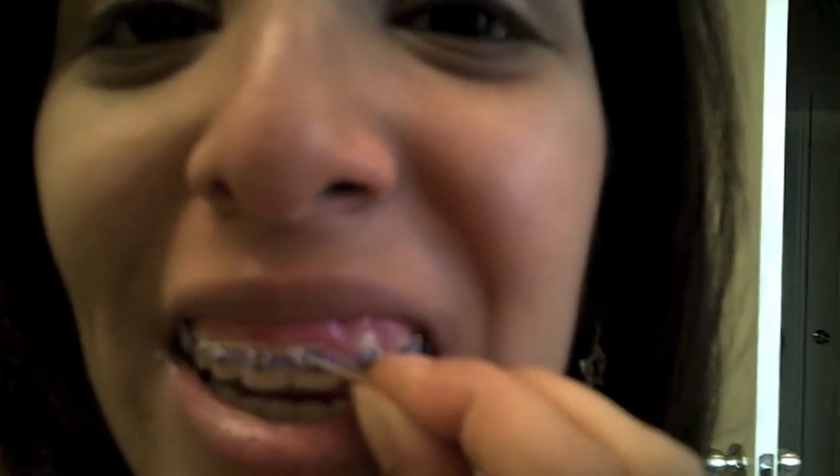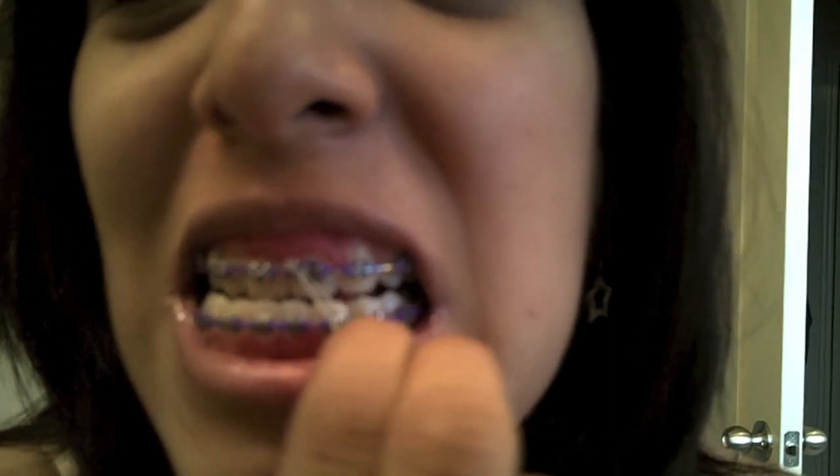Basically, I just gotta do this. See if I can do this with one hand. Wrap it behind that hook. And I don't know where it went — crap, I just lost my band. Anyways, let's try this again. And then, you hook this there around, and then — there we go. I need to spit all over my mirror. So, that's what it looks like.